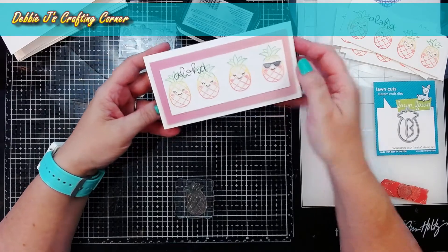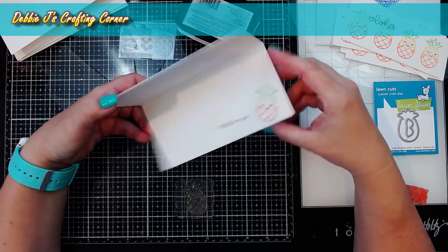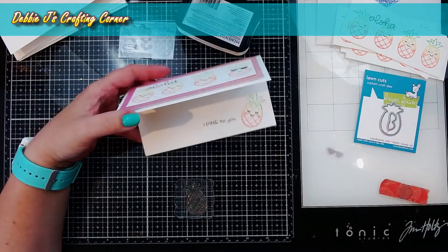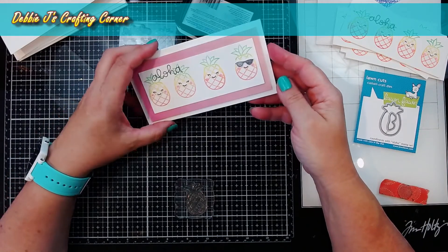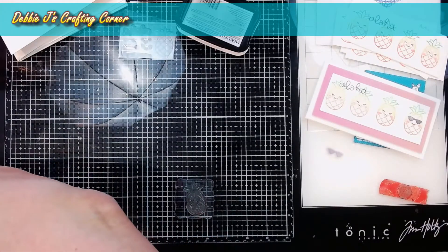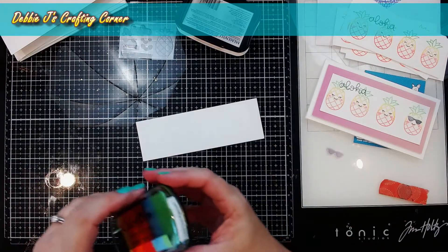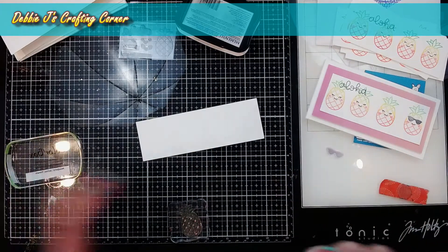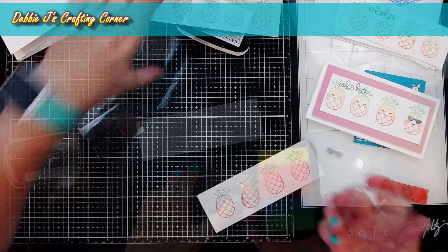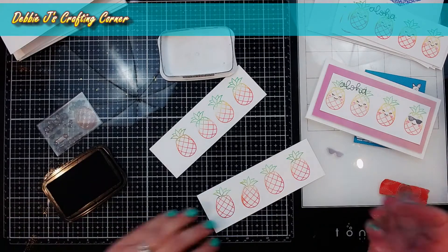Looking back at my sample card, I realized there are a couple of things I haven't stamped yet. First there are little sunglasses that I decided to put on one of the pineapples on the front. Then on the inside, I have an extra pineapple that I cut out using the coordinating die. So I need a bunch more little pineapples and a bunch of little sunglasses — and that's one of the good things about having those extra scraps. I can stamp these out using the same inks as before and get them done so I can start die cutting. Now that I have all the pineapples basically stamped out, I'm going to go ahead and add that little face on there too — it's just so adorable.